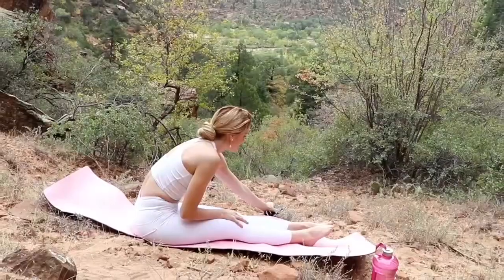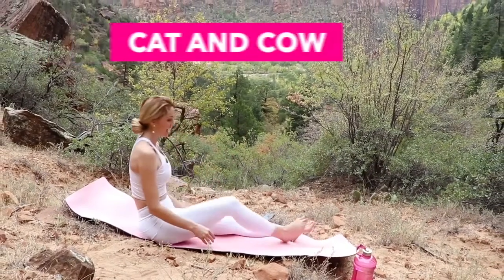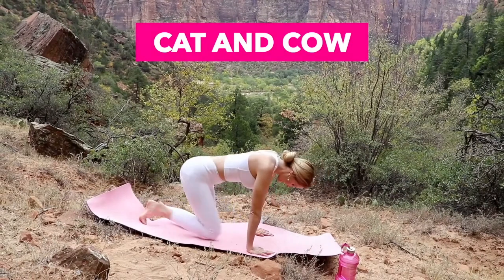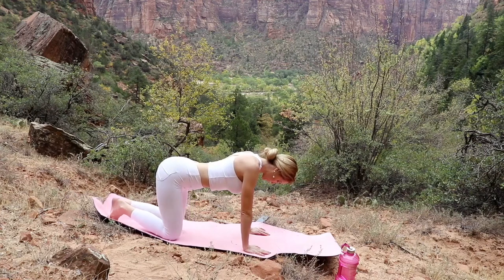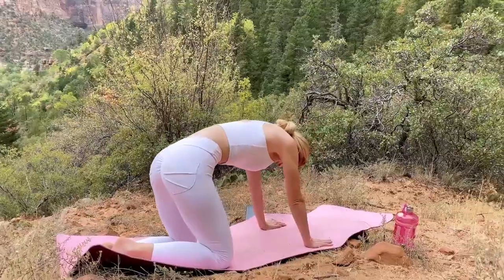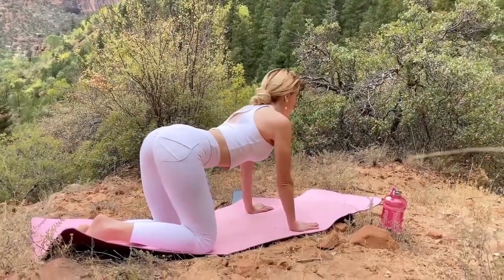Great job — let's go into our second stretch: cat-cow. Go ahead and find yourself in tabletop position with your knees and hands, keeping your wrists right underneath your shoulders and knees right underneath your hips, a good hip distance apart. We're going to go into our cat-cow — first just start with a nice little modification, nothing too crazy, just a nice gentle cat-cow.